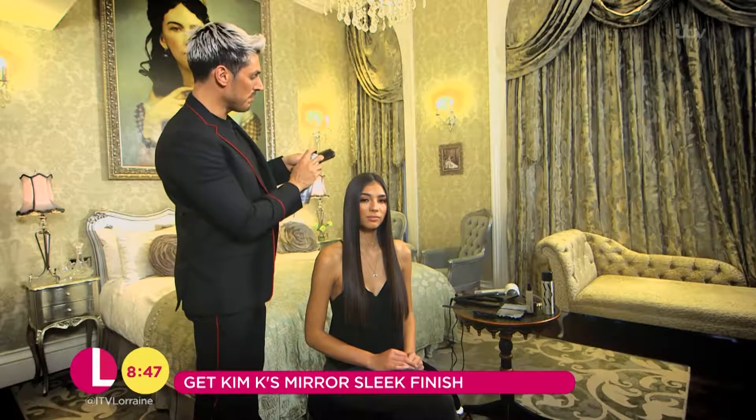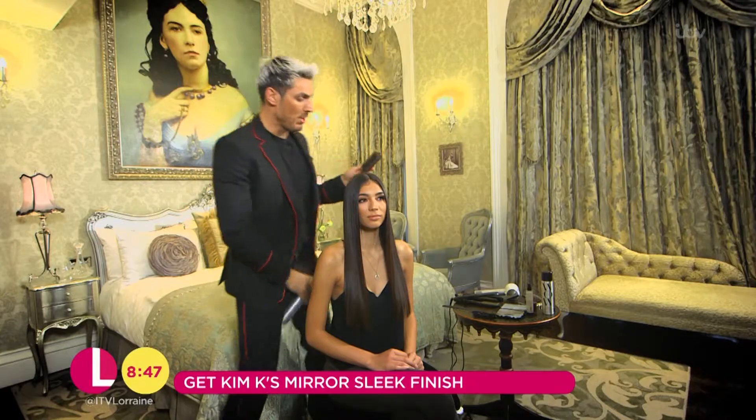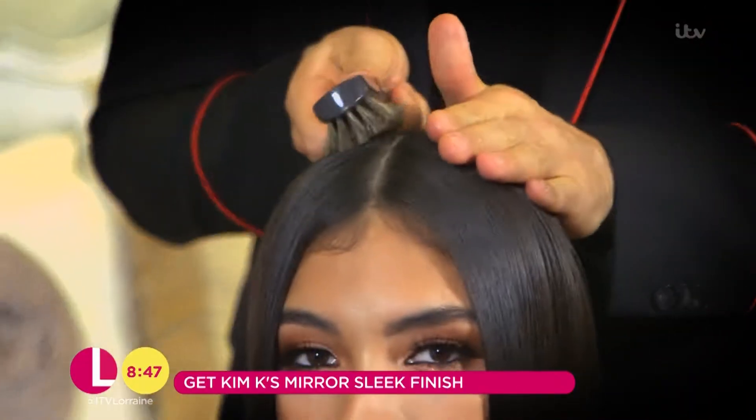Now I'm going to show you how to get the real luxury finish to your hair. We're going to be using a bristle brush and some spray to flatten down all of those little flyaways.